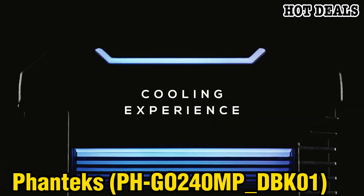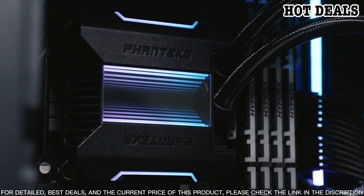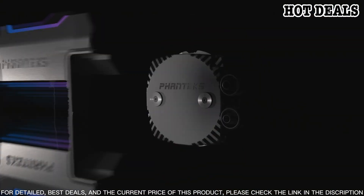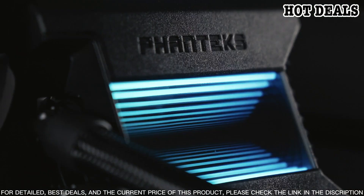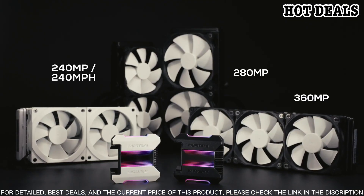The Phanteks Glacier One 240MP D-RGB AIO Liquid CPU Cooler comes from the renowned Phanteks brand, dedicated to creating the best possible cooling solutions for your PC. Featuring a high-performance 240mm radiator, PWM fans, and a powerful pump, this cooler delivers excellent performance and low noise levels. The D-RGB lighting adds stunning visual effects to any system.